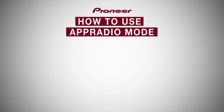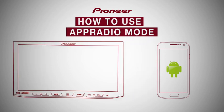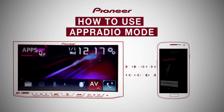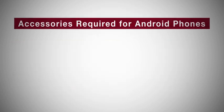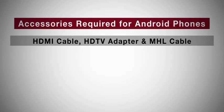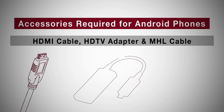How to use AppRadio mode using Android phones in AVHX8690BT. Pioneer's AppRadio synchronizes your smartphone with the car stereo and gives you freedom to use many smart apps on the head unit itself. The accessories required for connecting the Android phones are an HDMI cable, HDTV adapter, and MHL cable.